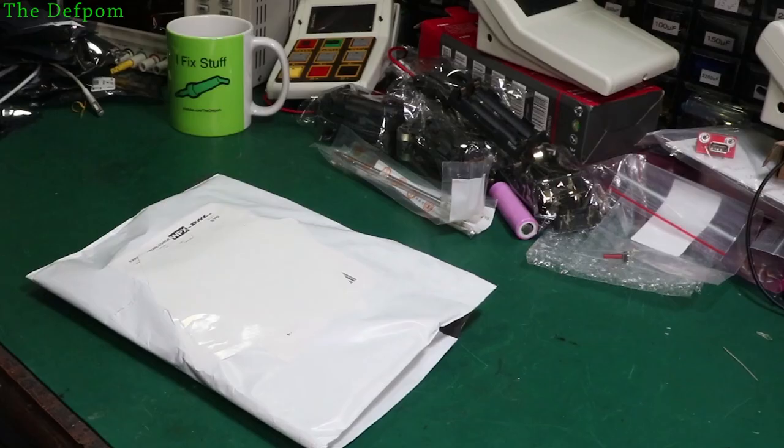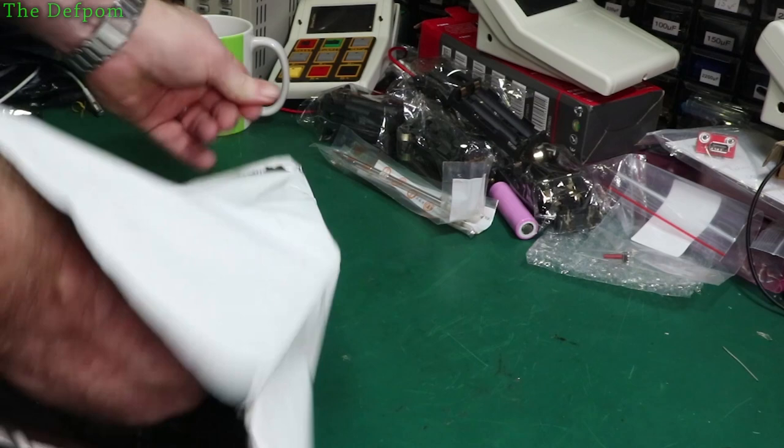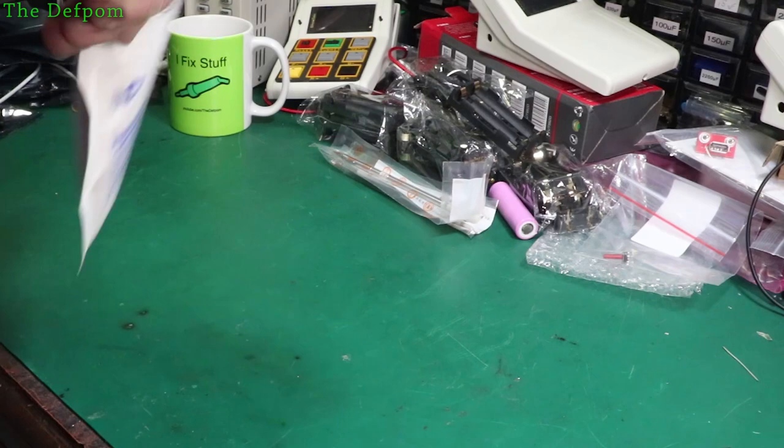We'll get on to that big package in a minute and see what's in there. I think there's a review item - it's making some interesting noises. What is this? It's the EEVblog - no bullshit packaging. So this is something from Dave.